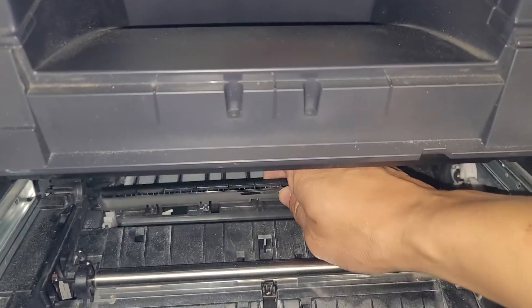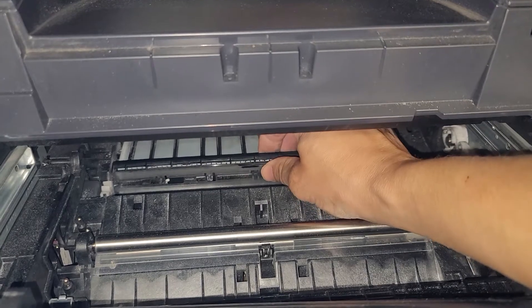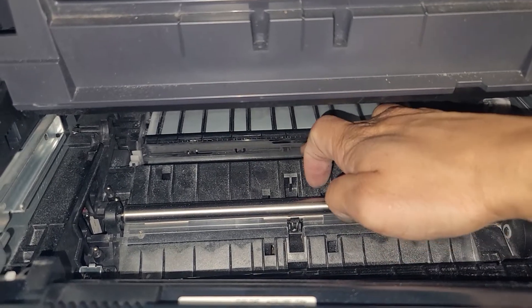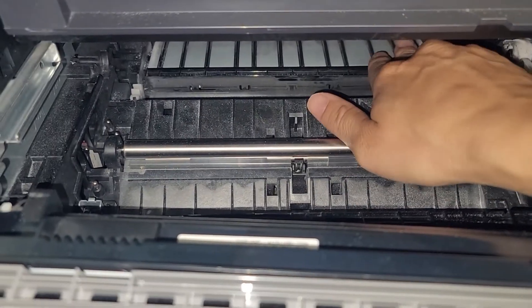To put it back in, I'm just going to slide it back in. Just make sure it sits on all four of the slots there, as you can see. And once it's in all four, you'll press it down and back at the same time. You should hear one or two clicks. Just go over it again and make sure that it's completely snapped in place.